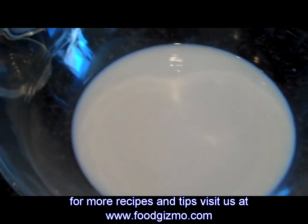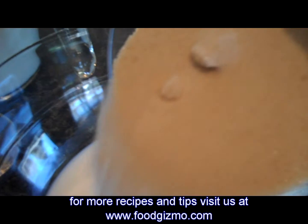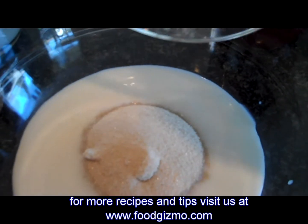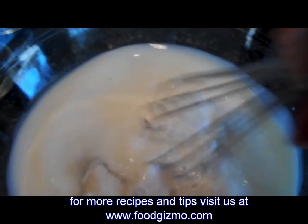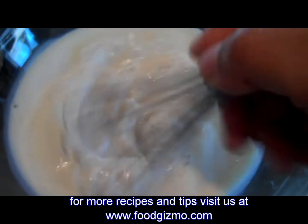To start making the ice cream, I have my one cup of milk, and I'm going to add my three-quarters cup of brown sugar. Then I'm going to whisk it until the sugar is dissolved, which will probably take about one to two minutes.